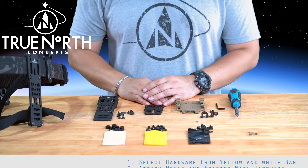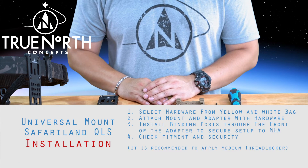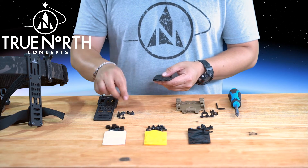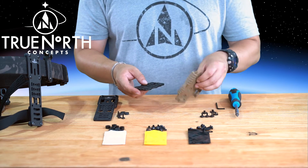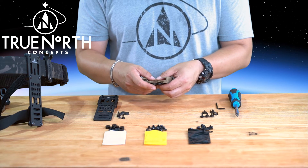For the purpose of this video, we will be installing the Safariland QLS adapter onto the Universal Mount set for the MHA system. You will need to use hardware from both the Yellow and White Bag, as well as your original hardware from Safariland. It is recommended to install the binding posts between the mount and adapter while flat. Ensure that all mounting points are secured before attaching to the MHA system. Use medium thread locker once you have confirmed your install positioning, and test to ensure it is secure.